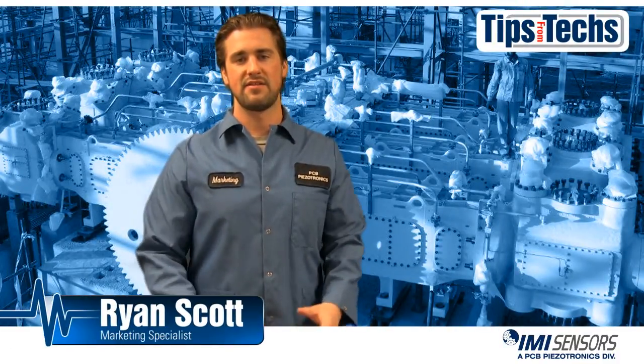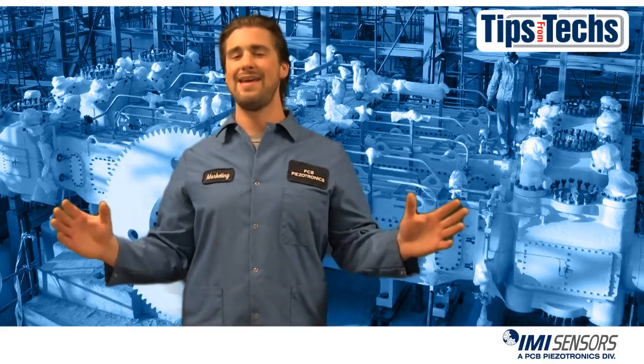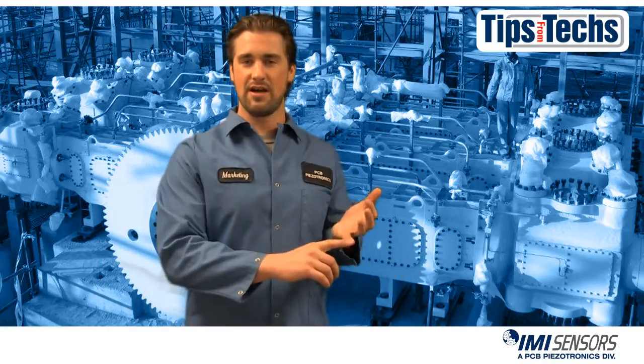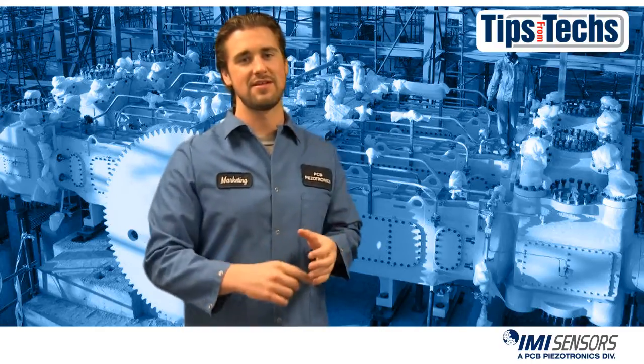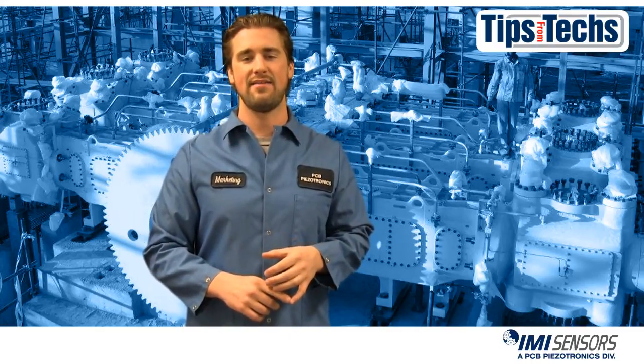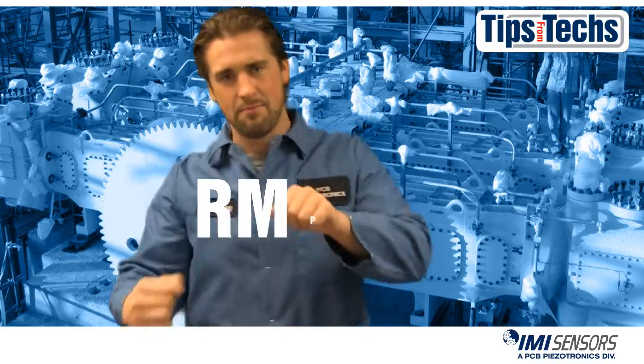Hi, Ryan Scott here, bringing you another Tips from Techs. Reciprocating machinery can be a pain to monitor. It can also be costly and take a committed effort from you to install it, which is why IMI Sensors has created the Reciprocating Machine Protector. So let's talk IMI's RMP.